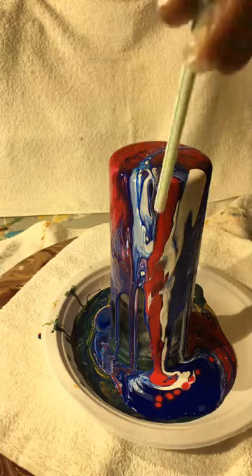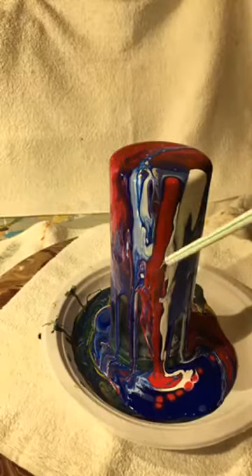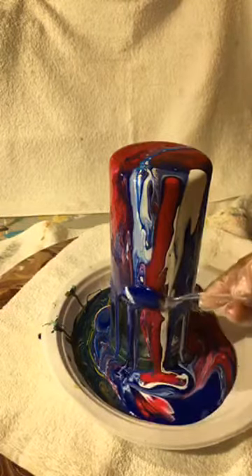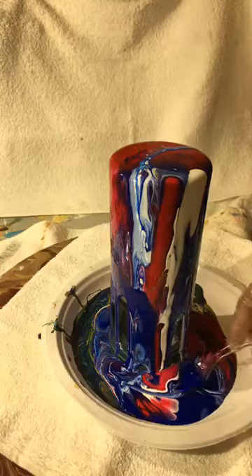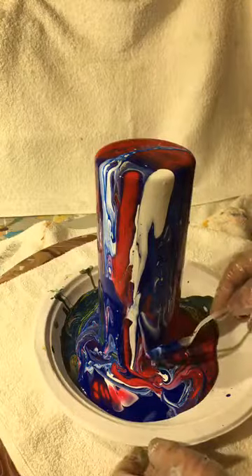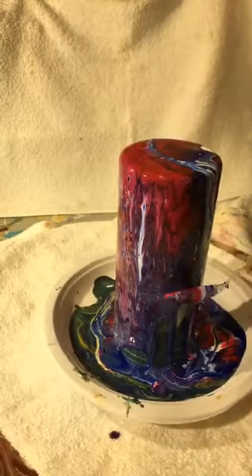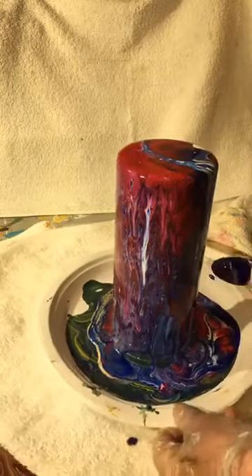Now look at that — doesn't that look cool? That is the effect of the Floetrol. The Floetrol itself actually makes its own cells. You can add extra oil to the paint if you want, however oil on water is not such a groovy thing because it doesn't stick so well. You really do want the paint to stick well. So I don't add any oil to the paint — and a lot of people, you'll see things online suggesting it, but not with the glass.